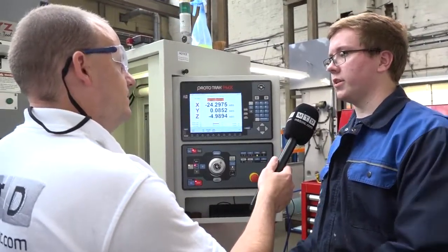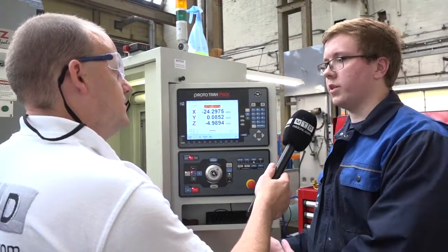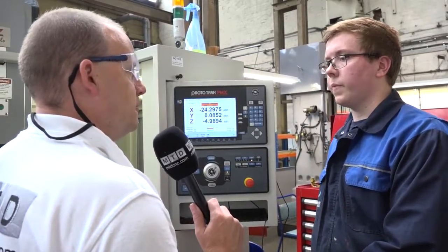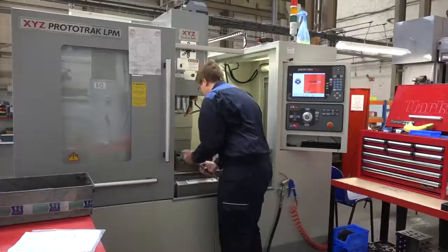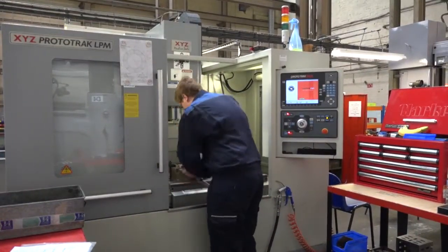This is the PMX control — have you had any experience with the SMX and the SLX? I have a little bit, yeah. I've done some work on the SMX on another machine we've got here. I find this one a lot easier — it's easier to control and quicker to maneuver through the software.